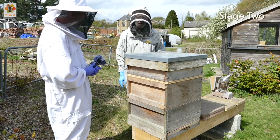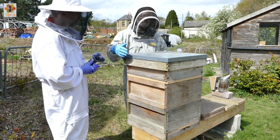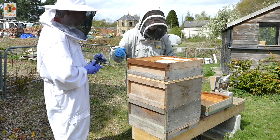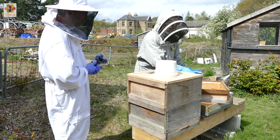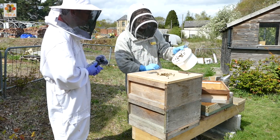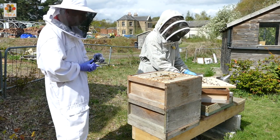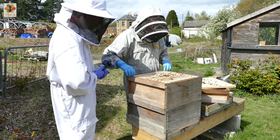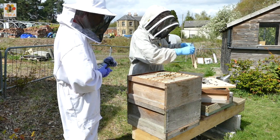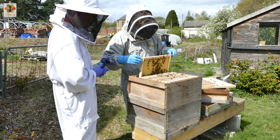So this is stage two. We did stage one on this a week ago and it's ready now for stage two. Stage two - we need to check to see what's going on. So we've got our feeder there, it's been topped up perhaps but there's still a bit in there, these bees are still taking the feed. And hopefully they will have drawn out several of these frames by now. So we'll just take the dummy board out and let's see how we're getting on.